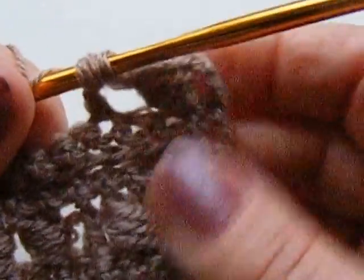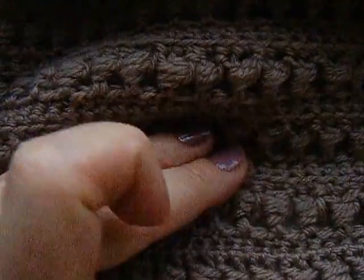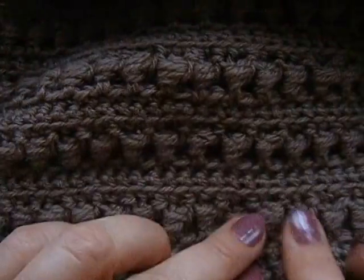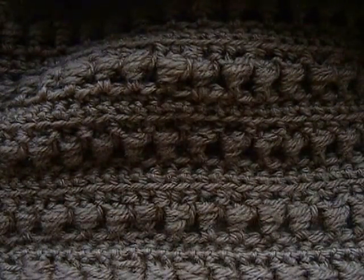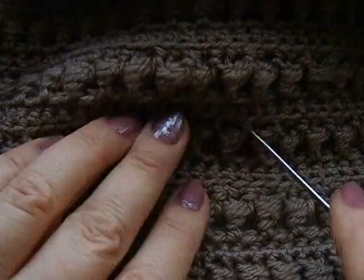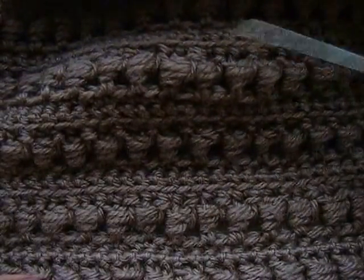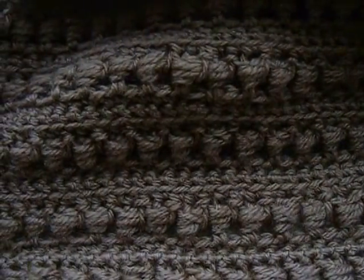Дальше показывать не буду — вы поняли. Покажу уже на самом изделии. Вот видите — ряд столбиков. Вот получается то, о чём я говорила: вот как бы пробитая дорожка. И следующий, следующий, следующий. Вот получается такой узор.